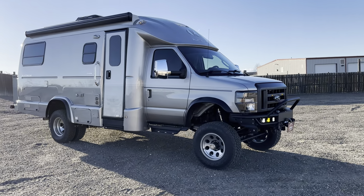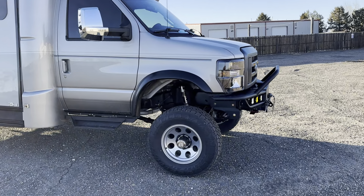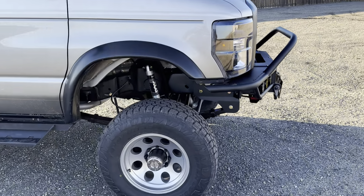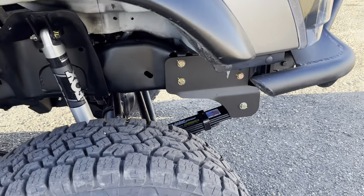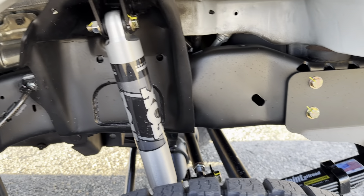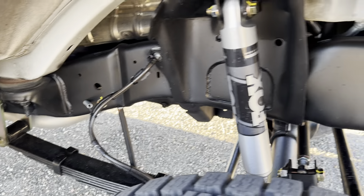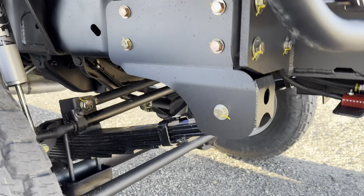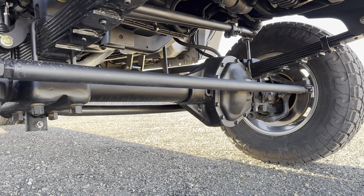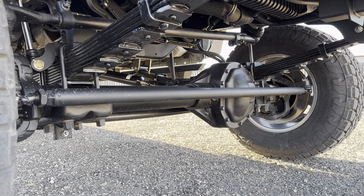It is a V10 with a 6R140 transmission behind that. We started off with our standard six-inch four-wheel drive conversion, custom spec Alcan Springs, got the frame all cleaned up, single Fox 2.0s — pretty much standard on all of our RV builds. Stage 3 front axle, 4.56 gears to match the stock rear 4.56s.